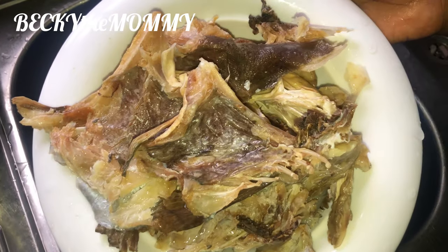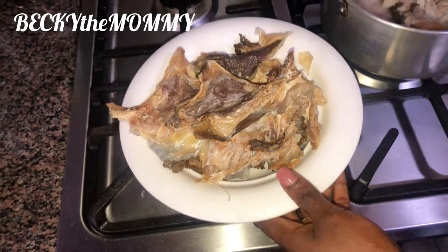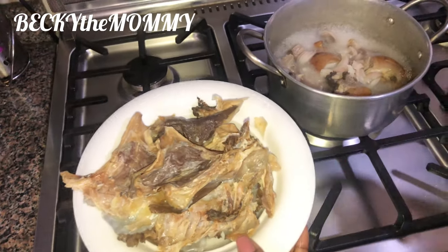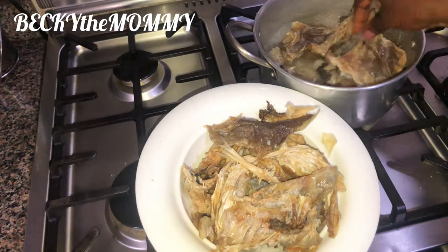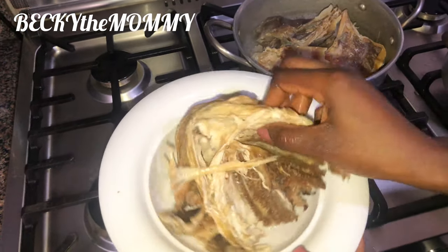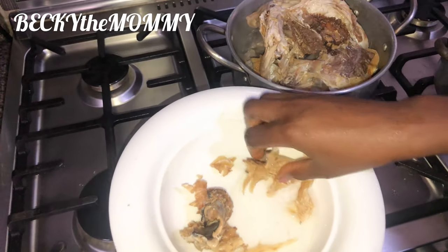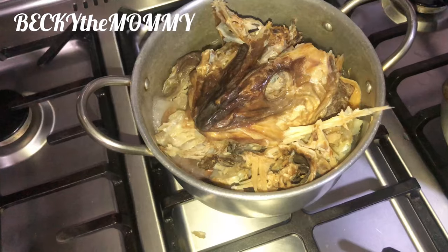Please do see that post — it's an interesting one. So I'm going to add the stockfish now to the already steaming pot. I added the stockfish. Now the reason why I'm adding the stockfish now is because I just have to allow this cow head to cook properly — cook it very soft before adding the stockfish, so the stockfish doesn't get too soft.